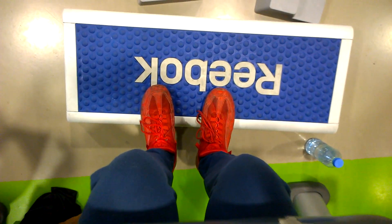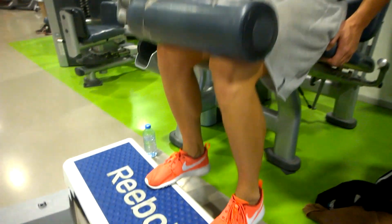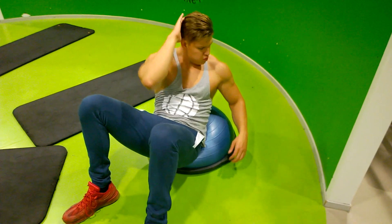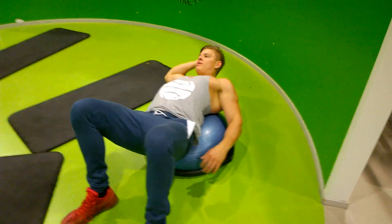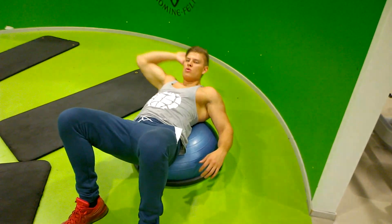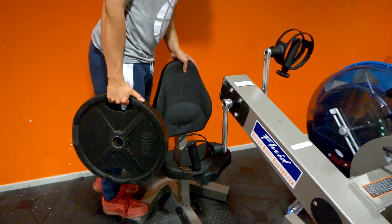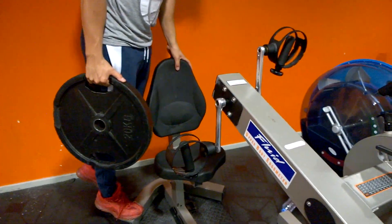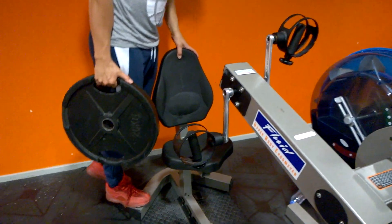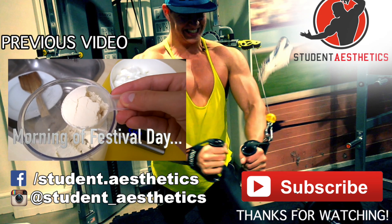After the pull exercises we did abs and calves, doing supersets and switching between exercises — all kinds of stuff. It only took about 20 minutes to superset both. We really want to bring up our calves so we're hitting them three times a week, and we're hitting abs three times a week as well. That wraps up the video — hope you guys enjoyed it. Hit the like button, subscribe to the channel, drop a comment below, and peace out.